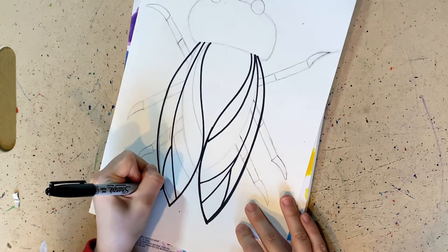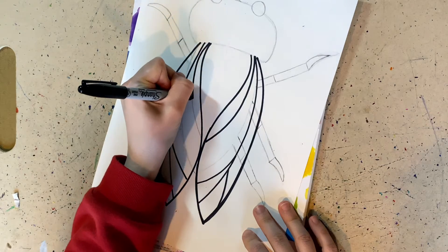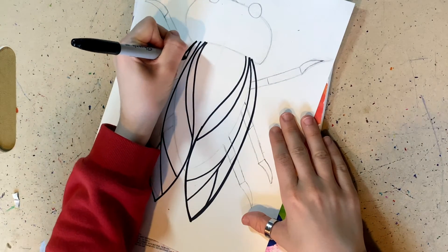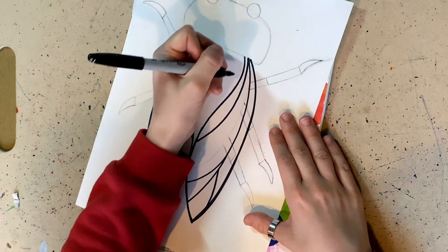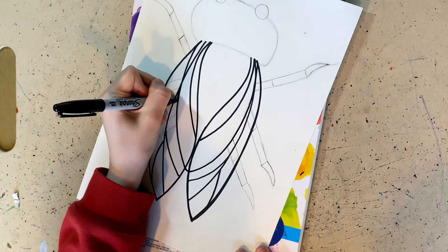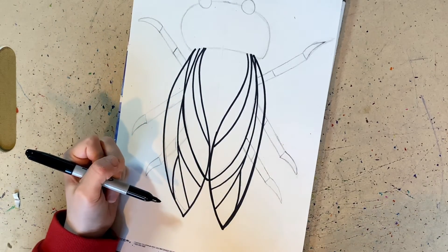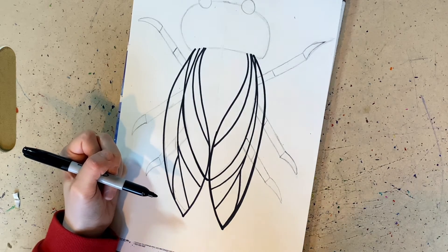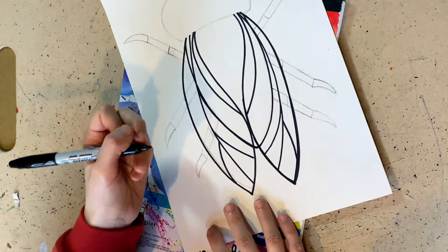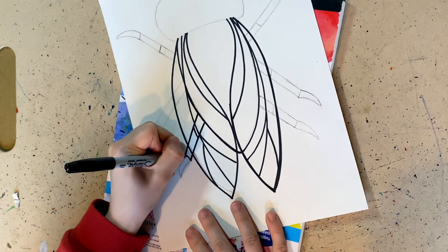I want to make sure they're all even. I suggest going a little outside if it's not even. Now I'm going to outline the body — find your lines for the body, which are inside. It looks like a lot of overlapping lines, so make sure the body still has that oval shape plus the lines you have made. Outline the body first, then finish the wings. Now I'm going to outline the legs — I mean the feet.